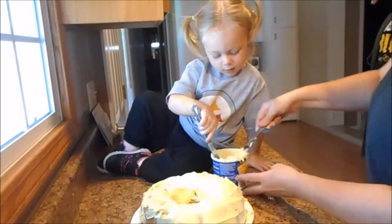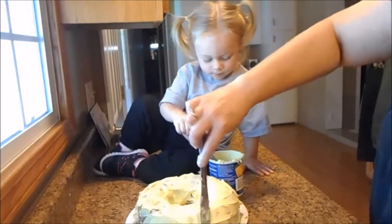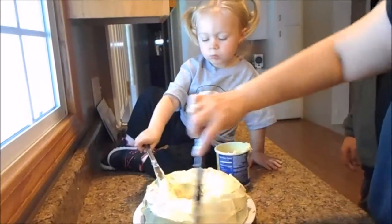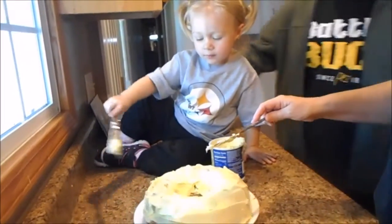Yeah, you're going to show her how pretty you decorated it? To my mom. Yeah? Oh man. You did a good job, Libby. That's a good job.